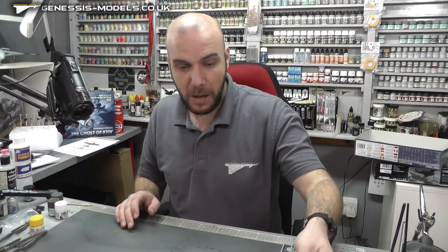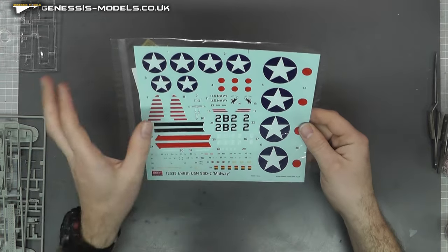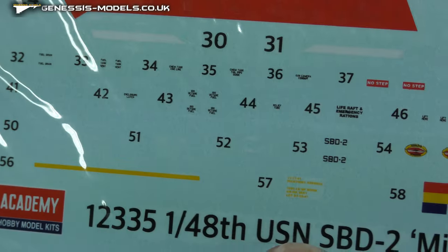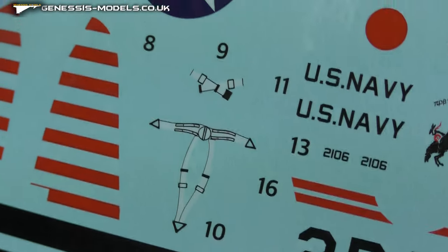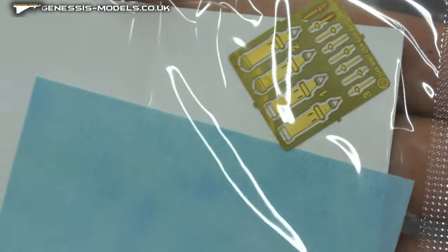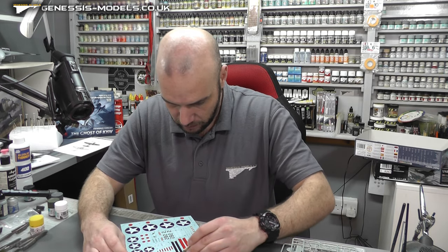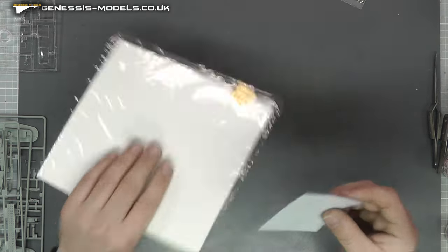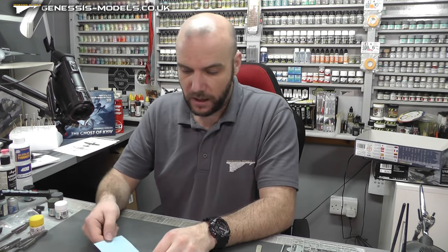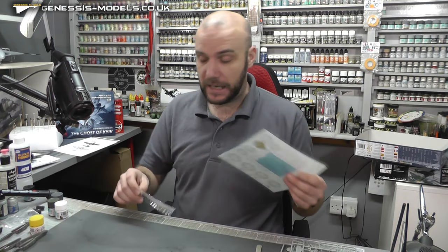The decals look rather good - good color and you can see the small writing which is nice. There are some seat belt decals, which aren't exactly my cup of tea. They do seem to provide some seat belts in photo-etch, though I think the photo-etch is maybe a bit of a gimmick as there's not really much going on in there. But there is another sheet in here - it's actually a canopy mask, which is rather cool. So for around 28 pounds you get photo-etch (maybe a bit of a gimmick) plus canopy masks, which is a nice little aftermarket bonus to jazz up this old kit.